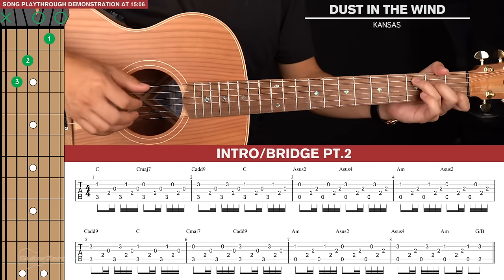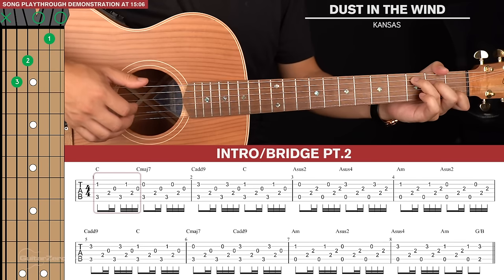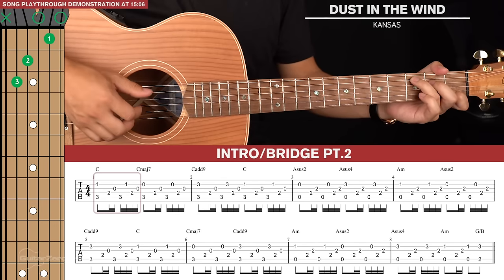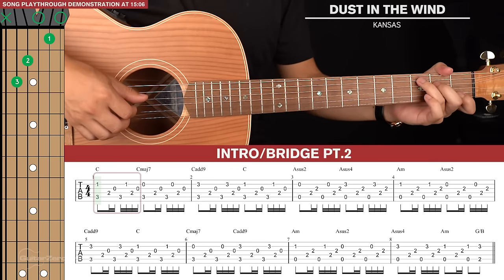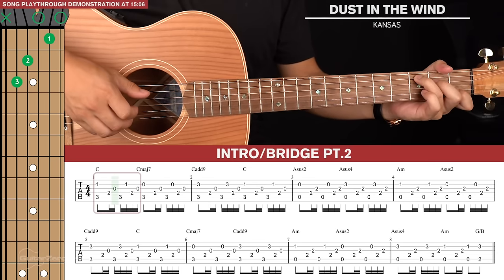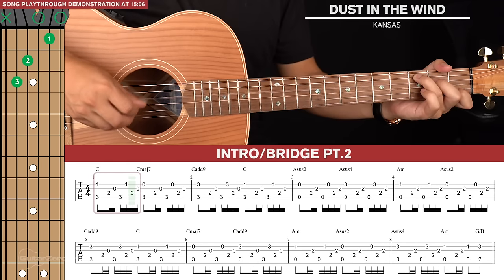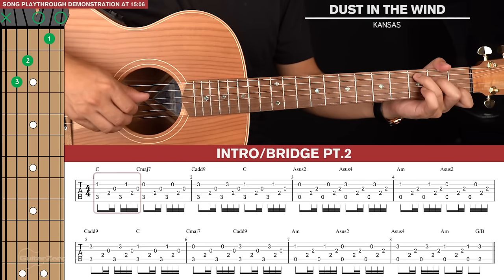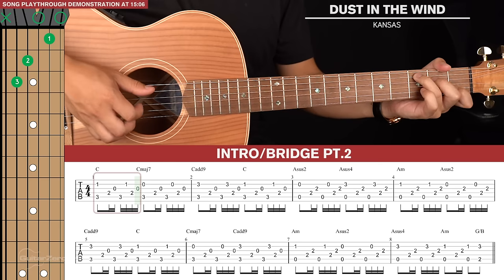There are seven plucks in total. We're going to start with a pinch — for the C chord that's the 5th string and the 2nd string at the same time. Then we have a six-note run after it, which goes: 4th, 3rd, bass note, 2nd, 4th, and 3rd string again. Together with the pinch, that's the full pattern.